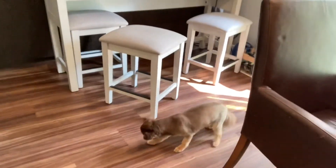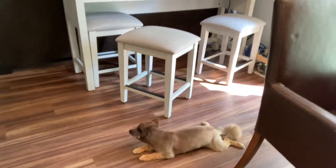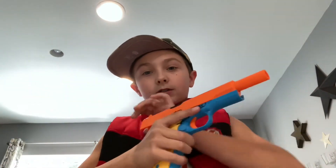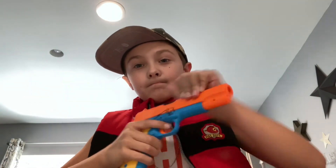Oh, poor Bear Bear! Hi Bear Bear — he's doing the splits. So yeah guys, that is the slide blocking for the 1911. Bye guys!